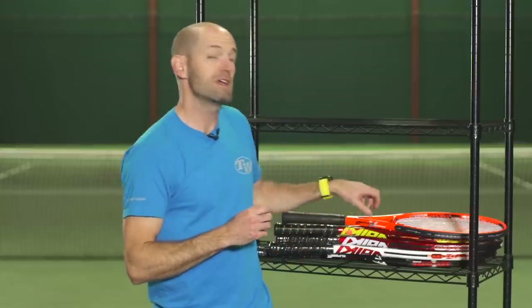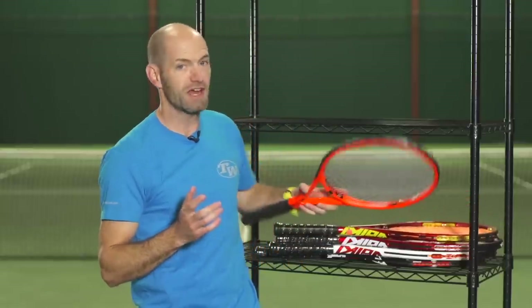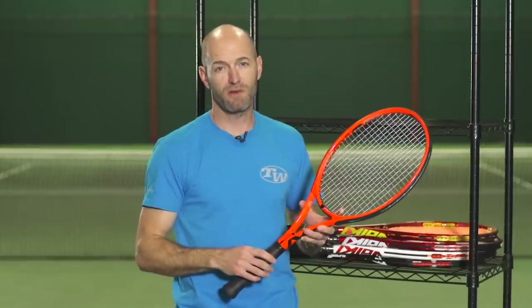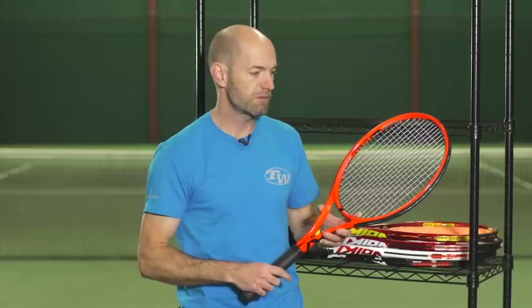Hi, I'm Chris Edwards and welcome to this week's Tennis Warehouse Vlog. Really excited this week to give you a sneak peek at some new rackets coming from Volkl. These are going to be on pre-sale starting January 1 and then in stock within about 10 to 12 days from there.